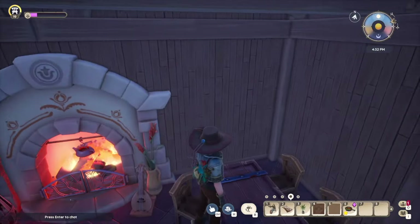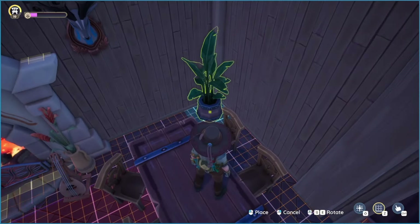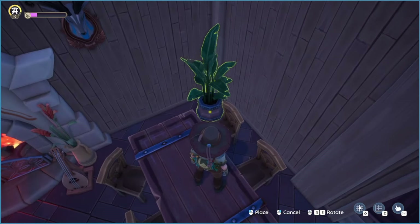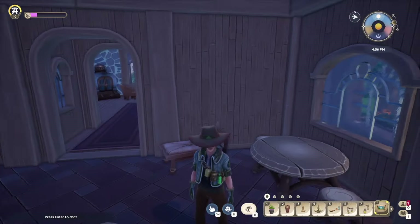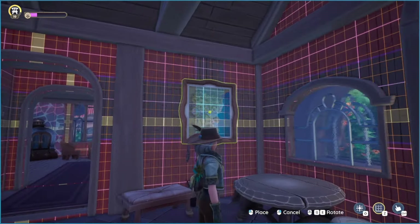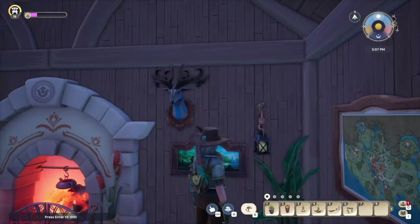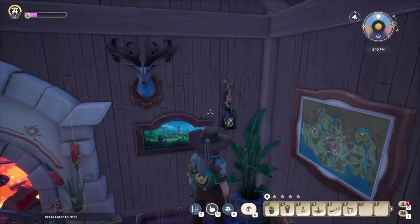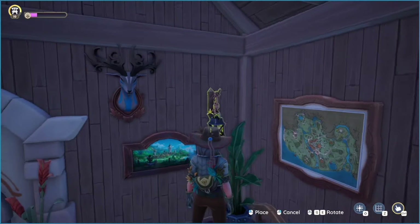I think my favorite thing to do when decorating is the wall decor. I have the Cernak bust right there, and I'll put a little plant in the corner. These maps are probably my favorite item in the entire game and they are perfect for a tavern. For those who don't know, these maps are rewards you get for finding every treasure chest — Kilima gets you the Kilima map, and every treasure chest in Bahari Bay gets you the Bahari map. They are just absolutely perfect to have in a tavern.